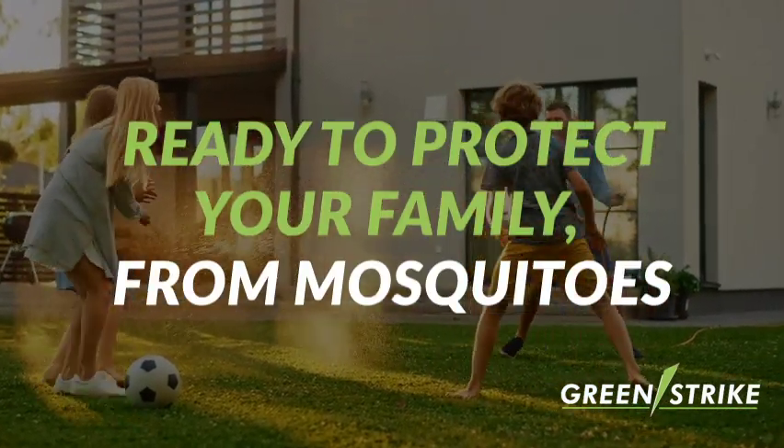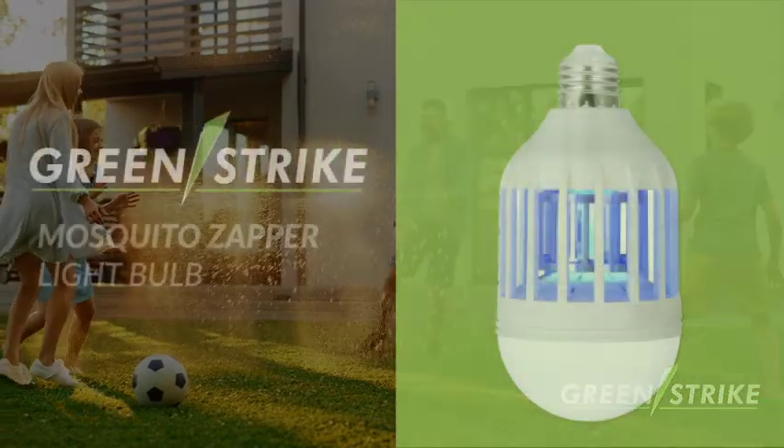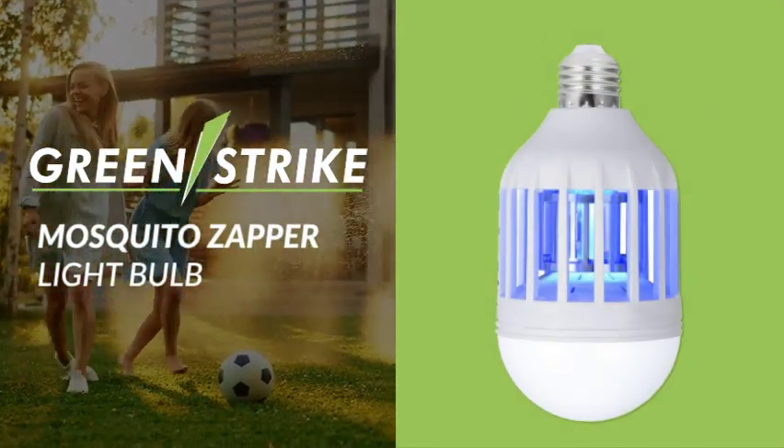Ready to protect you and your family from mosquitoes. GreenStrike's Mosquito Zapper Lightbulb is available now.